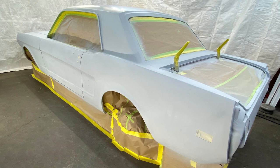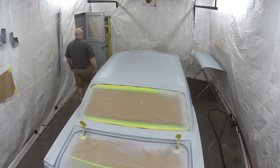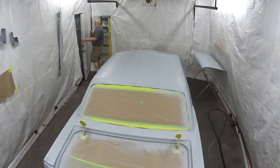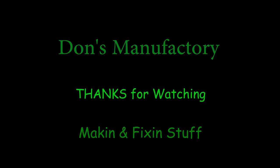More shots of Betsy completed this time. It's all taped down. It's 11 o'clock at night and it's time to go in. Thanks for watching Don's Manufactory. We'll see you later. Thank you.